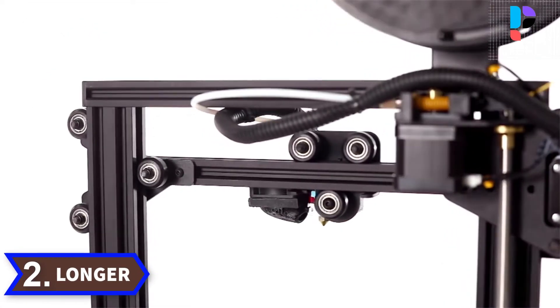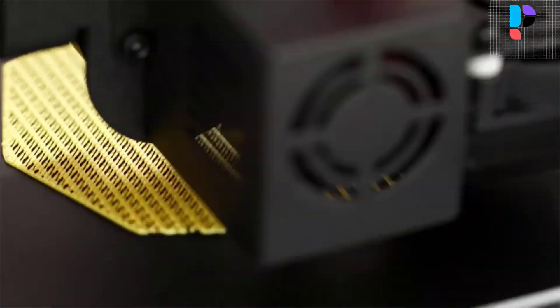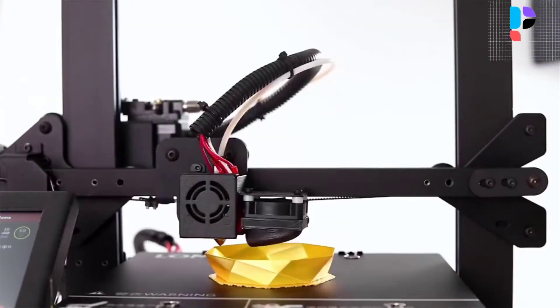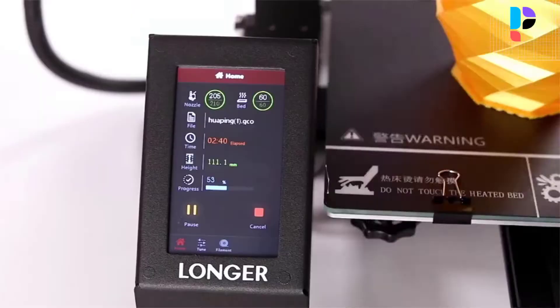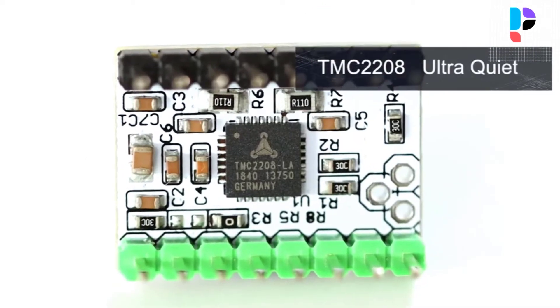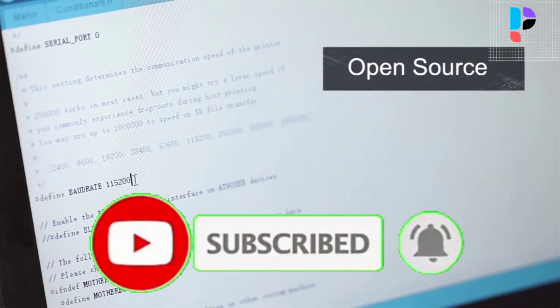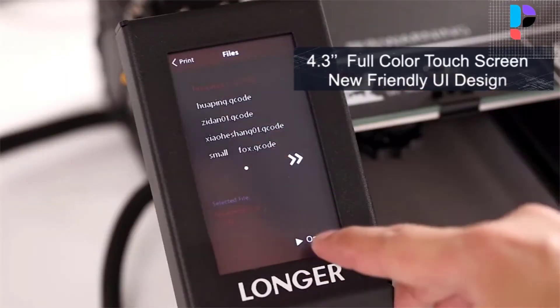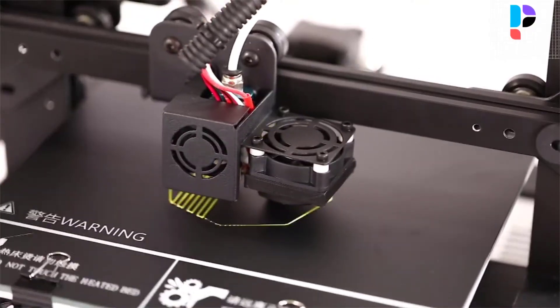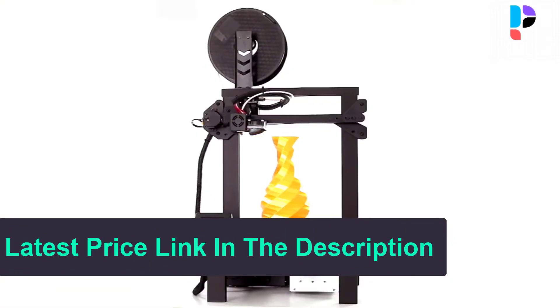Number 2. Brand name: Longer. Model number: LK4 Pro. With a 4.3-inch full-color touch screen, you can say goodbye to the era of manual knobs and dot matrix displays. Optimized interface for easy operation, allowing you to view real-time printing information on the screen. The Longer LK4 Pro uses a new aluminum extrusion profile to enhance structural rigidity and stability. It comes 90% pre-assembled — complicated parts such as the cantilever, gantry, and nozzle have been assembled before leaving the factory. Tempered glass bed ensures fast heating and strong adhesion.